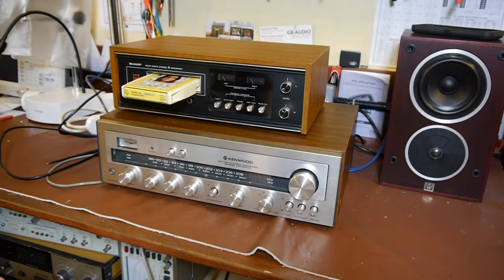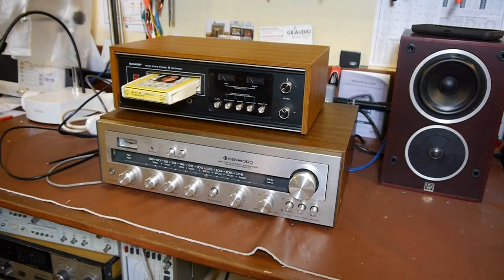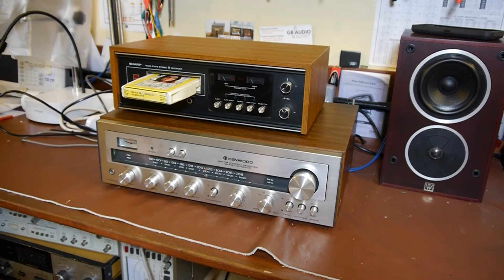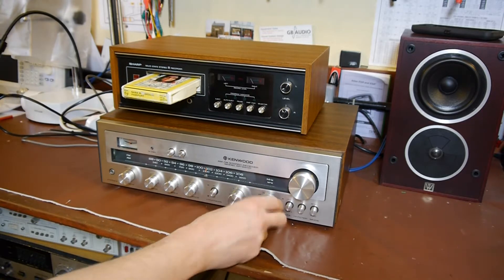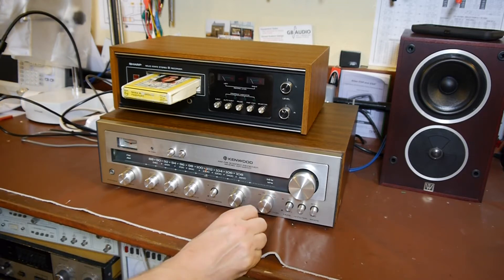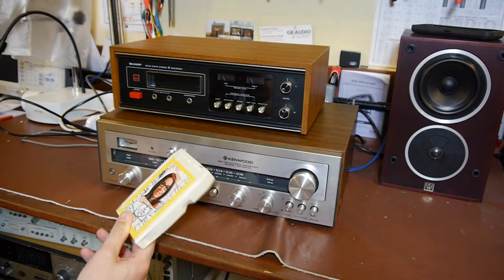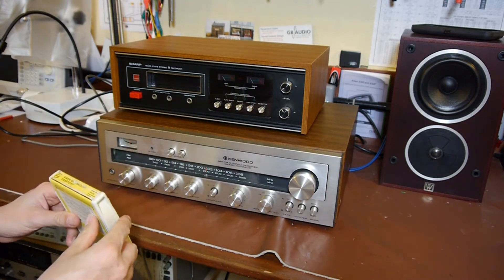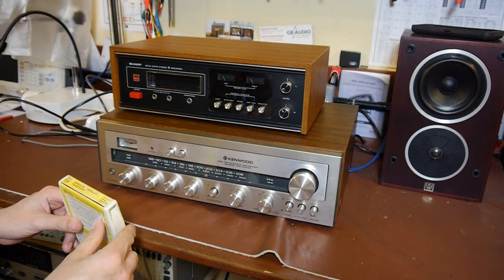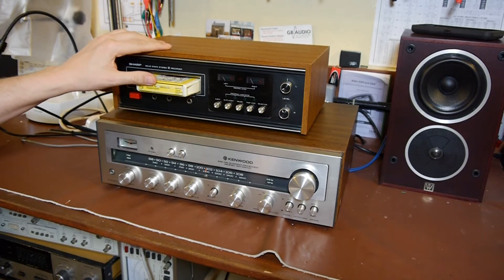I've connected the Sharp 8-track player to the input of the Kenwood amplifier using the lead that came with it — some kind of DIN connector. I checked that the DIN connector was connected to the auxiliary input by dabbing my finger on the end of it and listening to the hum. So we've got this set up right now. All we've got to do is put in my favourite 8-track tape, which today is Ennio Morricone. We'll put that in and we should be rewarded with wonderful melodies.